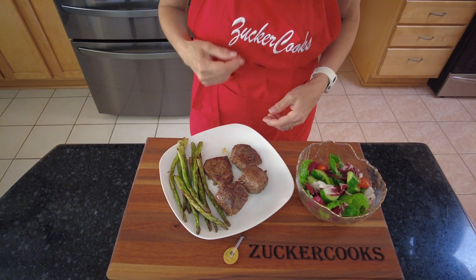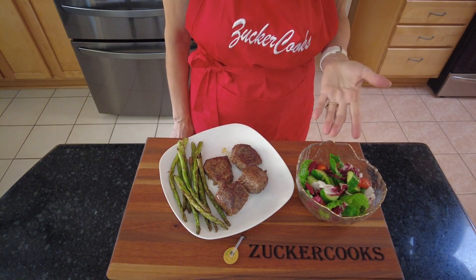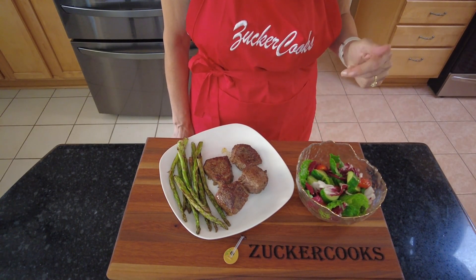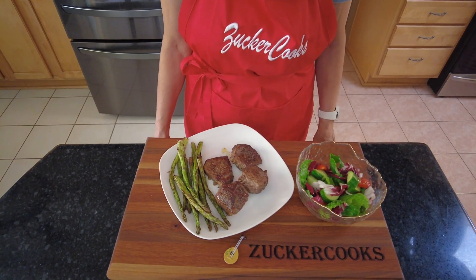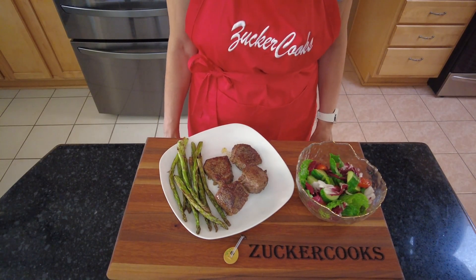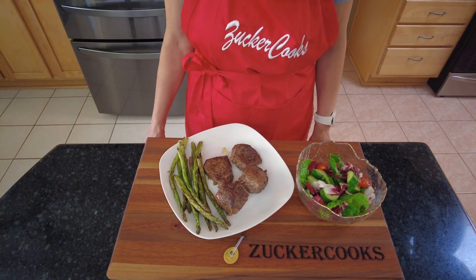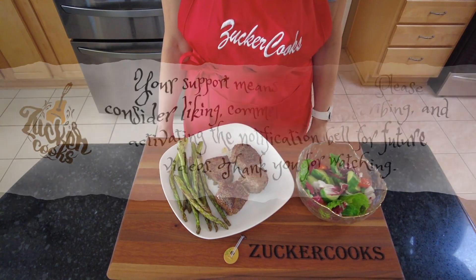And here we have our filet mignon with some roasted asparagus and a salad, and this is a perfect dinner any time — special occasions included. It's really simple to make. I hope you liked this video, thank you for watching, and I'll see you in my next video, bye.